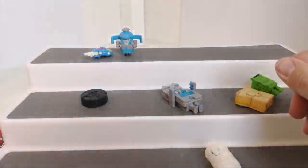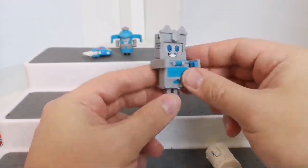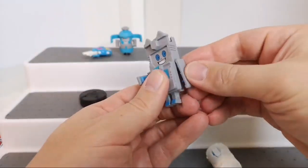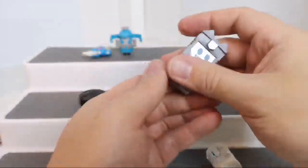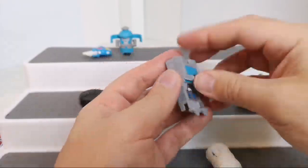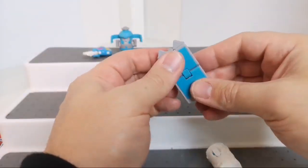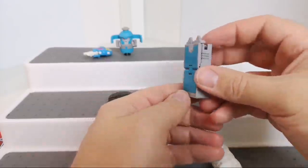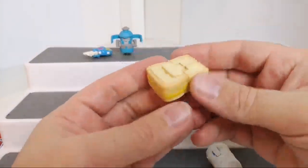Next up we've got Screen Fiend — the grey one. He's quite happy with himself; his little arms move. To transform him you get hold of these bits. I'm pretty impressed with these guys so far. I think Screen Fiend is supposed to be like a tablet or a phone — potentially a tablet or something like that.